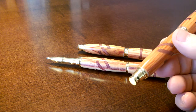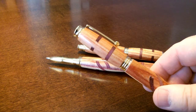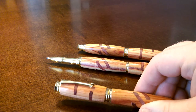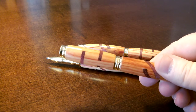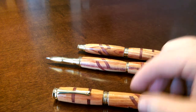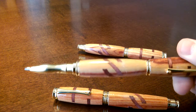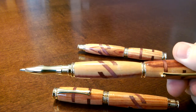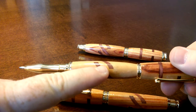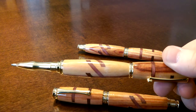So that's one problem. The other one — for some reason my CA finish that I was having so much success with didn't work out that well on these. This is probably the best one; it turned out reasonably well, but these ones have dull patches on them, and here you can see some kind of residue. I think I didn't sand it enough at that point because it's a little rough.